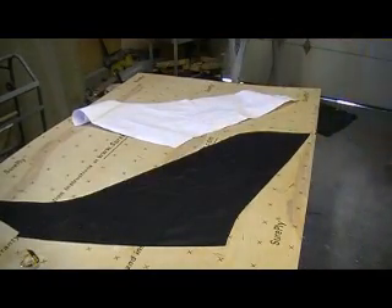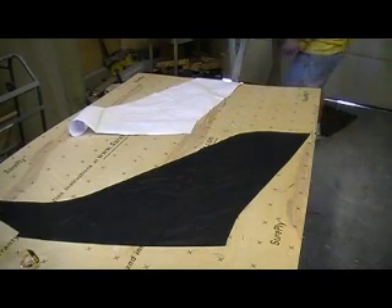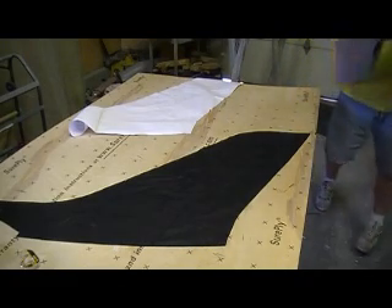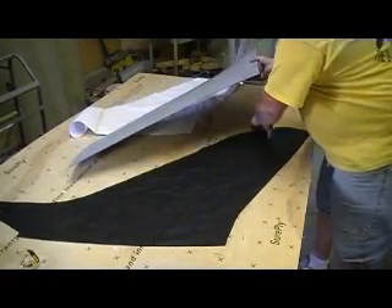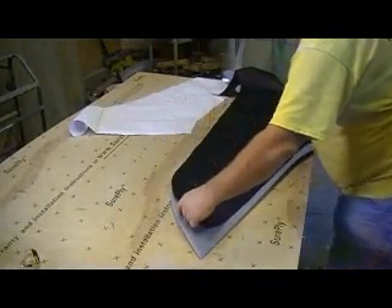I'm going to take the straight edge off. We set a wing up here. This should be the bottom, right in here — right in here. Right in here, this is the street.